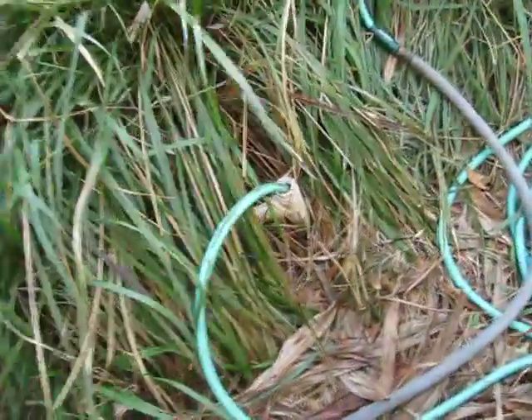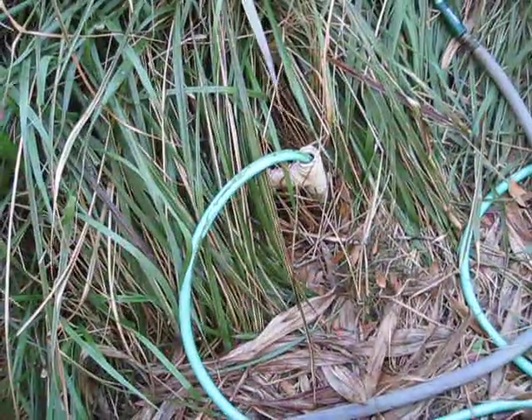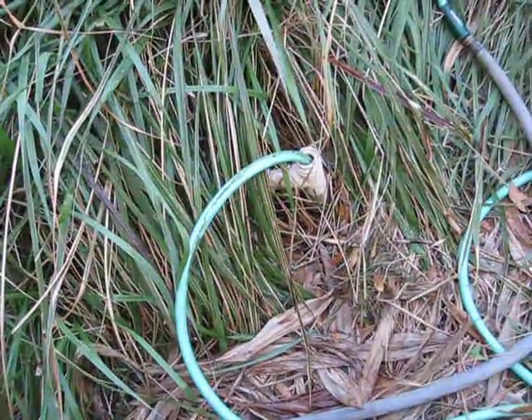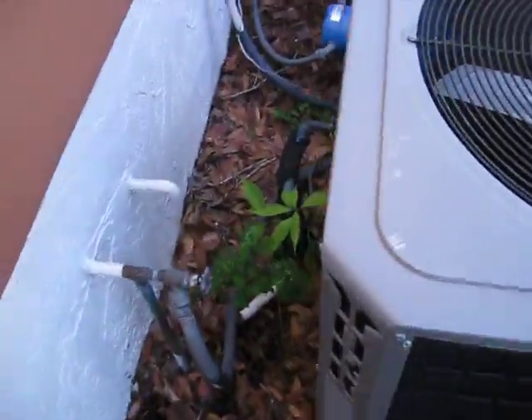Today we're pumping out a well. We've treated it with acid — muriatic acid sat in the well for two days. I've unscrewed the top of the well and I've got a hose down in there.